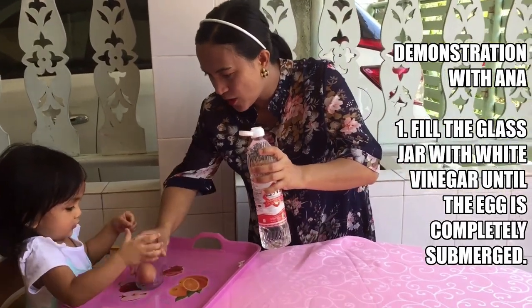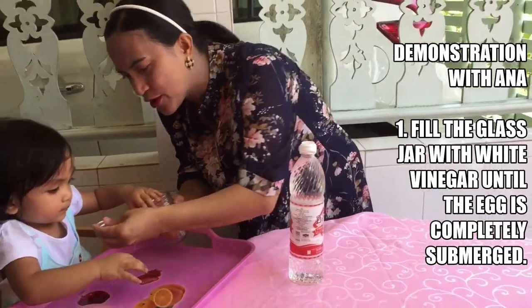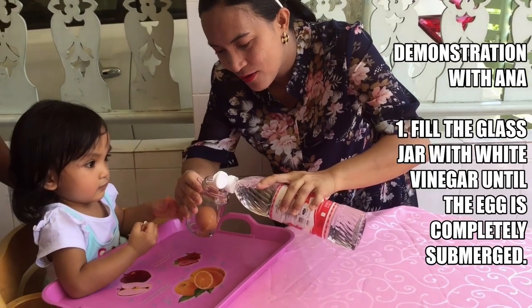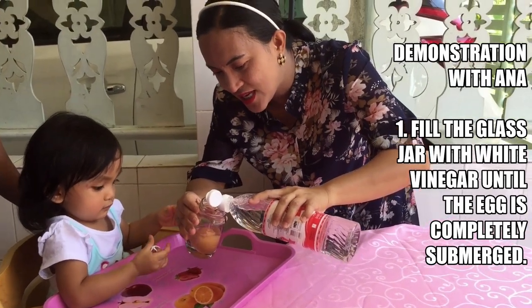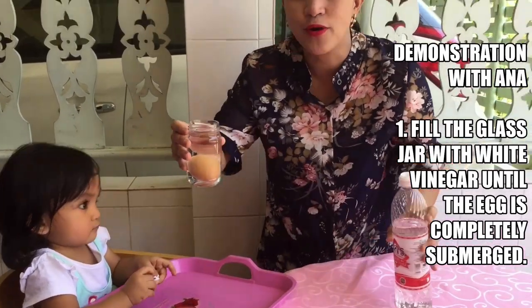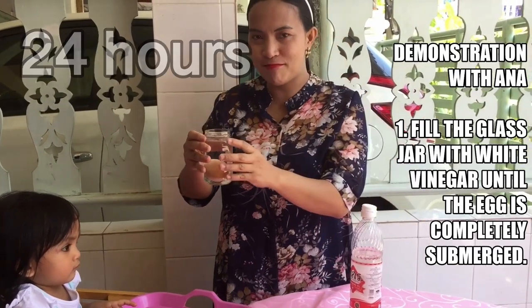Vinegar, hold it! Okay? You have to fill the vinegar completely. Okay, this one for you. And then we're going to let it sit for 24 hours and then we'll get it back.